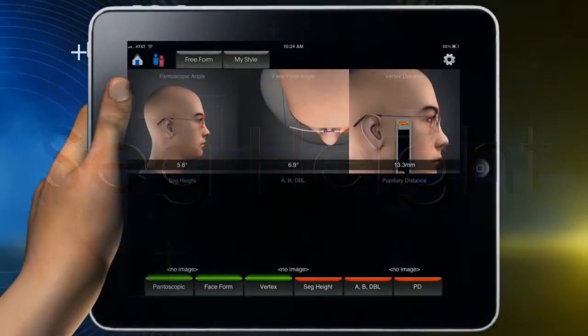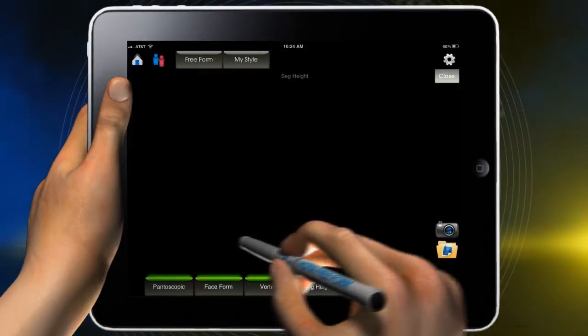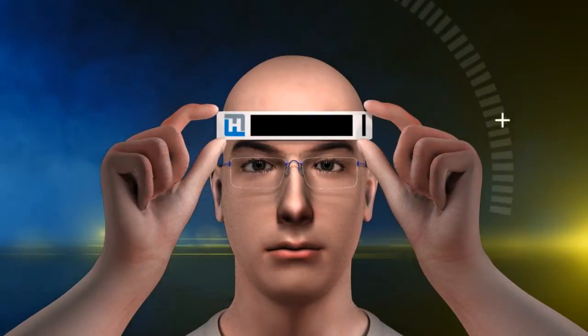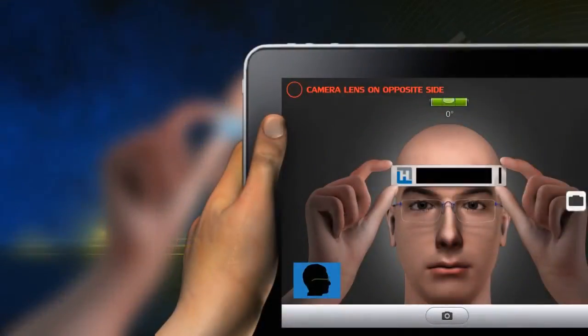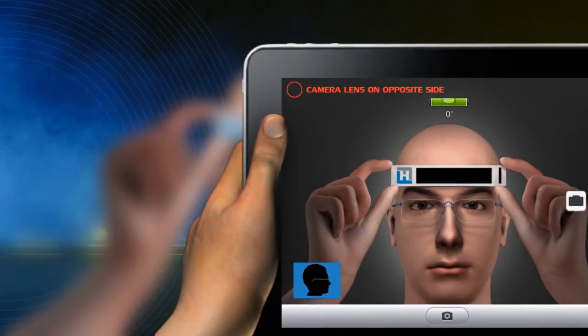Once taken, all three of the photo placement boxes will appear with the same photo. Have the patient hold the lock-on device with both hands as shown. Position the patient approximately arm's length away from the camera. The iPad camera lens is offset, so position the camera lens on the nasal bridge and have the patient look straight ahead.